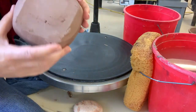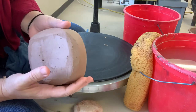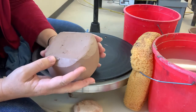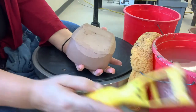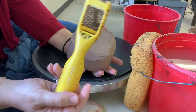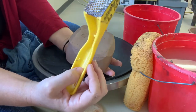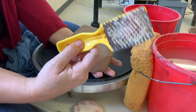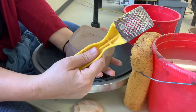For this top that I cut into a square when it was initially thrown, I'm going to take a tool called a Surform and just shape the edges up a little bit. This tool can be found at Home Depot — it's spelled S-U-R-F-O-R-M — or you can get a fancy Mud Tools Surform. Basically it's a cheese grater.